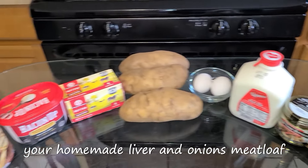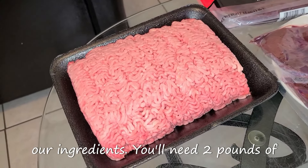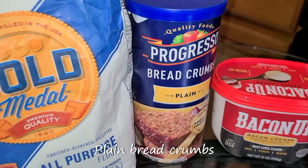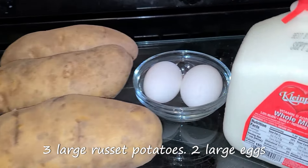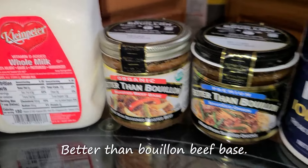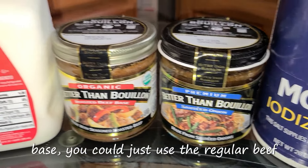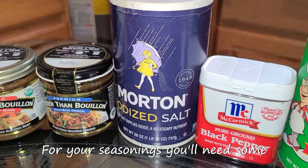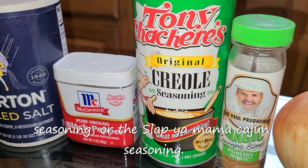Here's all what you'll need to make your homemade liver and onions meatloaf with mashed potatoes. You'll need two pounds of ground beef chuck, a half a pound of beef liver, all-purpose flour, plain breadcrumbs, bacon fat, salted butter, three large russet potatoes, two large eggs at room temperature, whole milk, Better Than Bouillon beef base, and Better Than Bouillon sautéed onion base. If you can't find the sautéed onion base, you could just use the regular beef base and you'll be good to go. And for your seasonings, you'll need some salt, black pepper, and Tony Chachere's Creole seasoning. If you don't have this, you can use the Zatarain's Creole seasoning or the Slap Ya Mama Cajun seasoning.